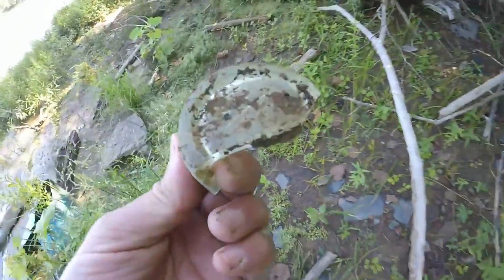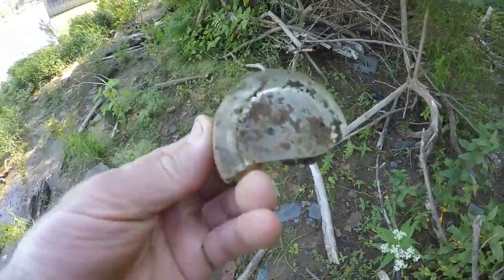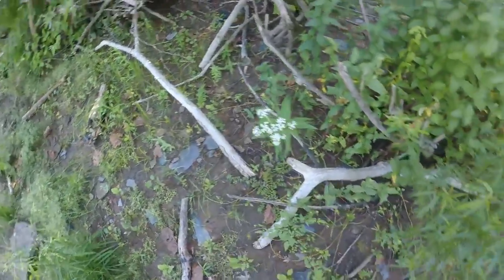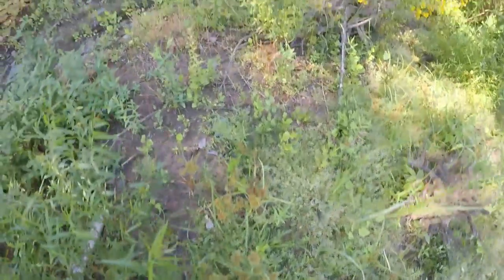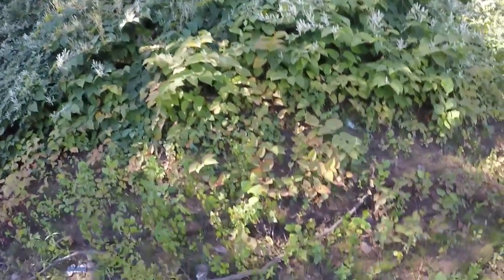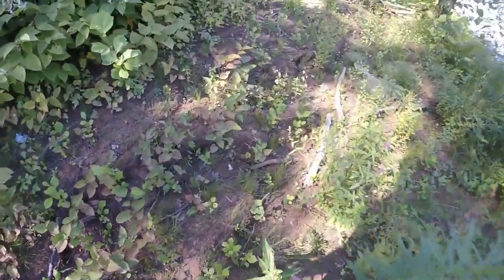There's glass everywhere in here. That's the bottom of a soda — probably an old straight-sided Coke or something. I can't wait to get back here in the fall and look at this bank. You can't see anything because it's all grown up.